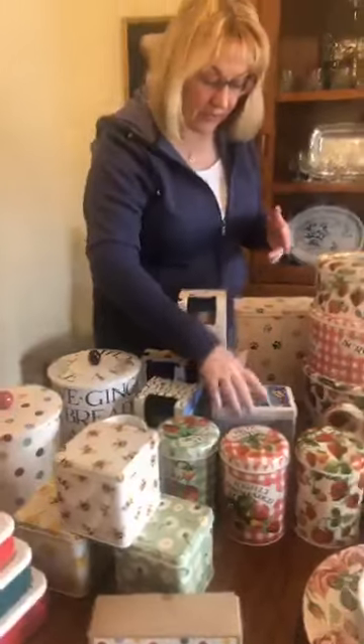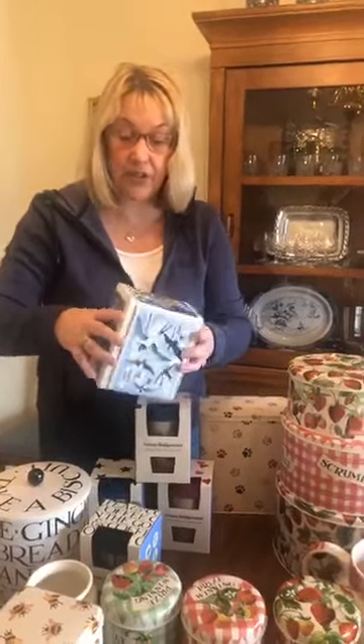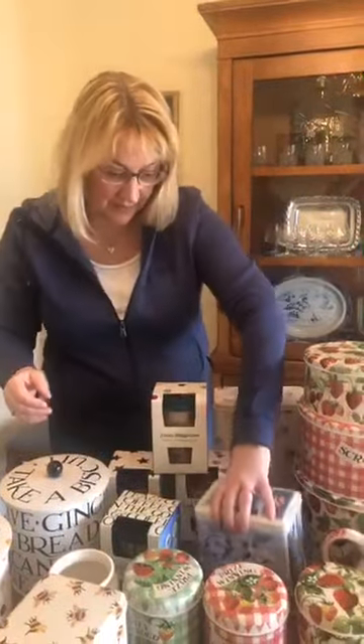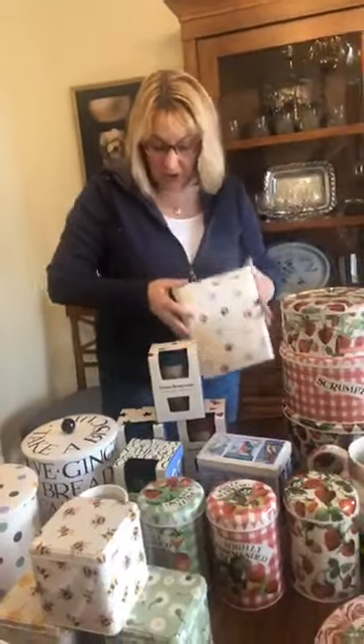For the bird lovers out there, this goes nicely with the river shore — a hinged lid tin with lots of different birds on it. And for the dogs, a lovely treat tin.